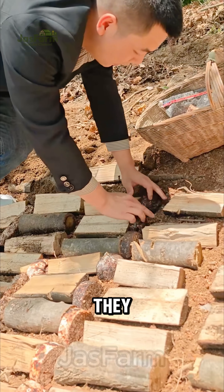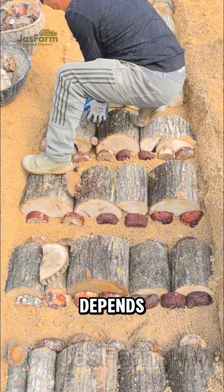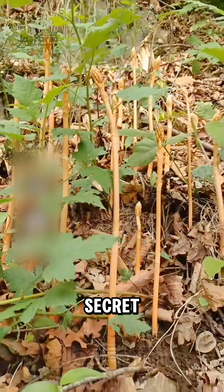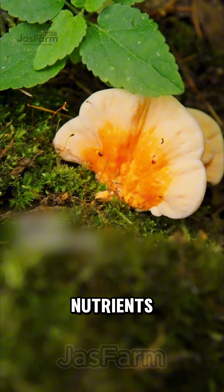At each end of the logs, they add mushroom spores — specifically honey fungus, which Tianma depends on for survival — then cover everything with soil. Over time, Tianma roots develop in secret. Instead of photosynthesis, it releases special enzymes to absorb nutrients from the fungus.